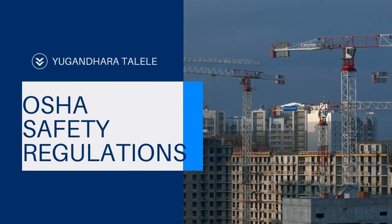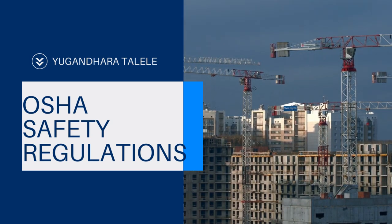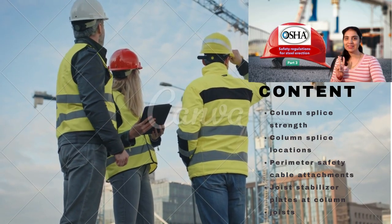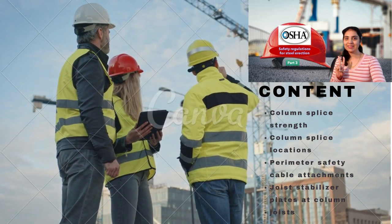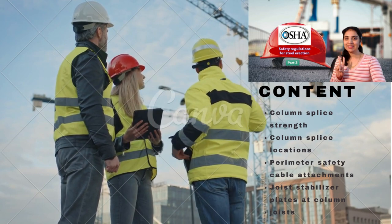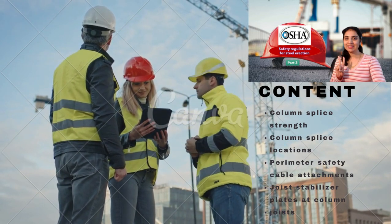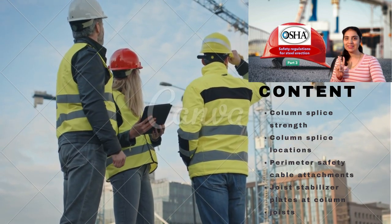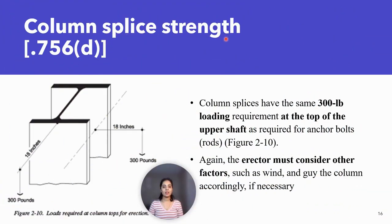Hello friends, how are you? Today we will see about the OSHA safety regulations and the topics are column splice strength, column splice locations, perimeter safety cable attachments, and joist stabilizer plates at column and joist. So let's watch today's video.